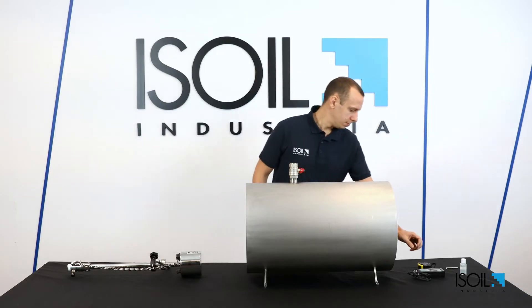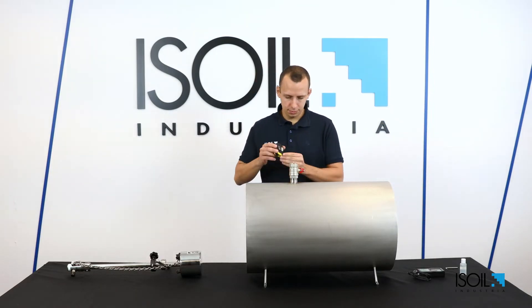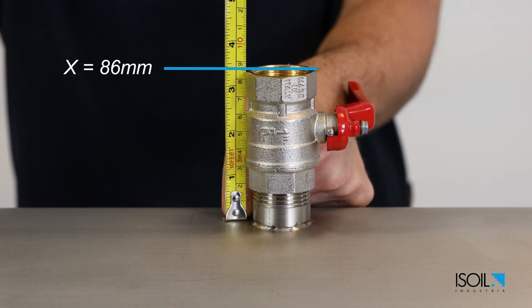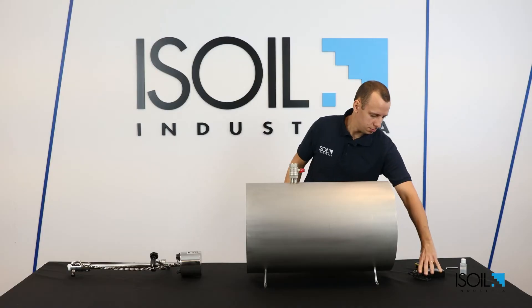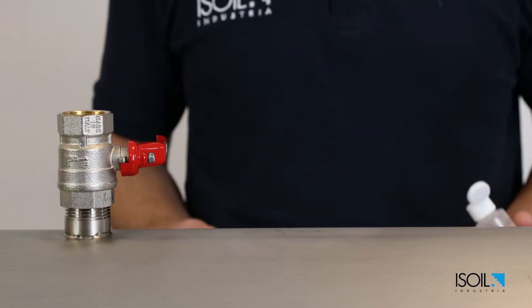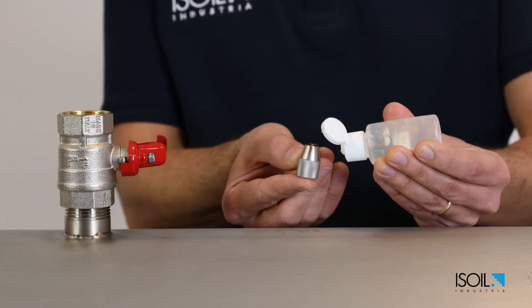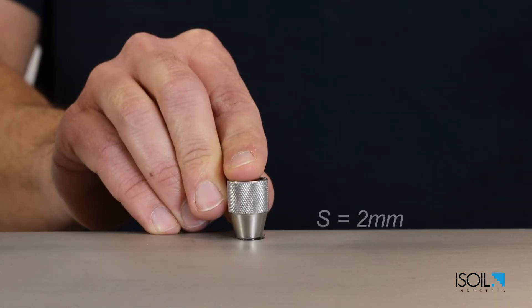Take the measure of the X value, which is from the upper surface of the pipe to the upper surface of the valve. It's 86 millimeters. Then take the measure of the S value. If the pipe thickness is unknown, find the measure with an ultrasonic thickness gauge. It is 2 millimeters.